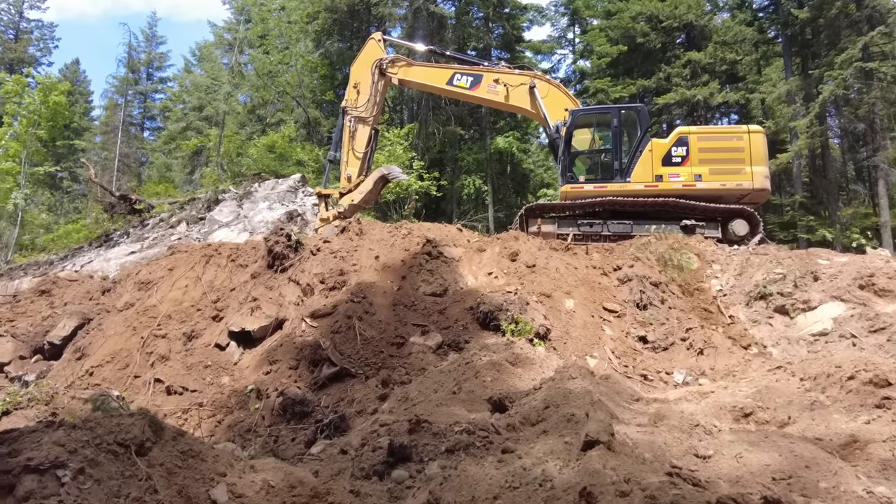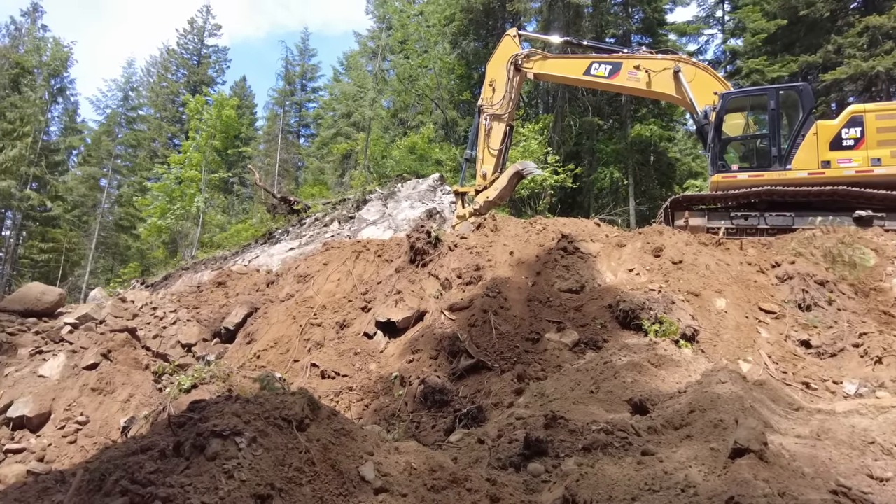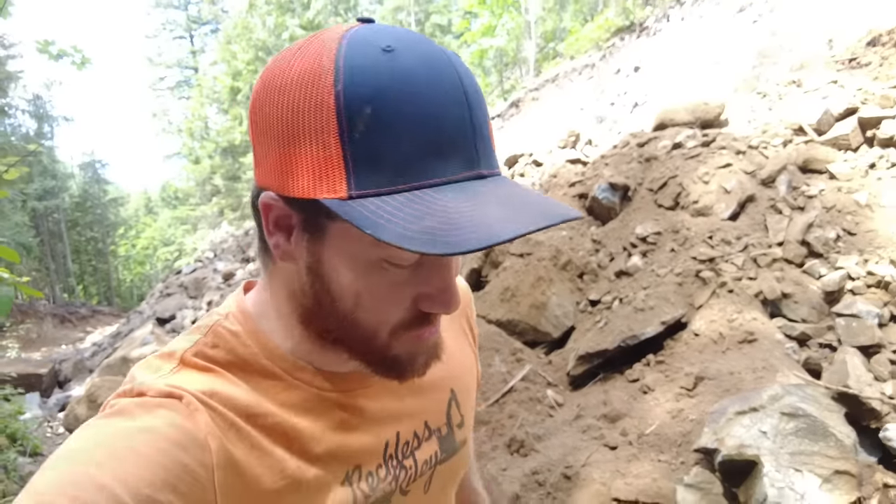That feels so sketchy — look at the road behind me, these boulders are huge. I'm pumped about the material that's coming out of this hill. I wasn't really sure exactly what to expect, but we're able to break this rock up and it's going to make awesome road fill.